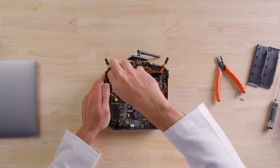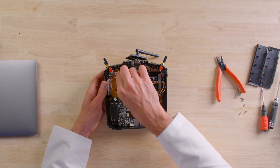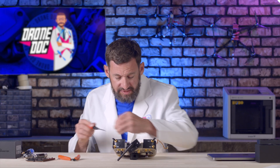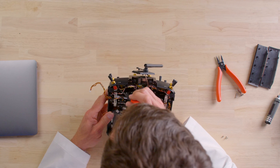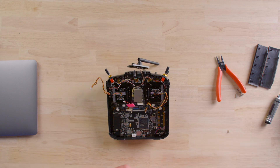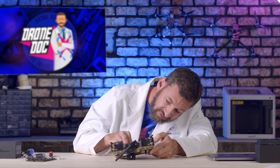Now we'll work on the second gimbal — the roll and pitch channel. Same process: pull out the screws and replace the gimbal. Remove the gold plate, set it aside, and drop the new gimbal in. Make sure the cable routes out to the correct side. The top screw can be tricky to get in, so start with that one. A magnetic screwdriver helps a lot since it's right in the corner. Route the cable back to the same spot you unplugged it from, and make sure the connector is fully seated.